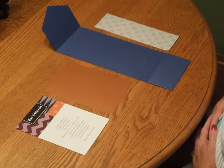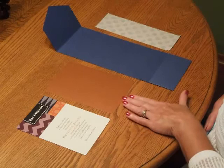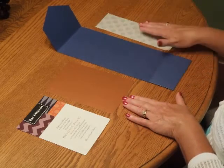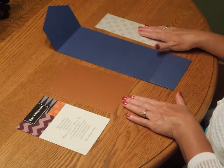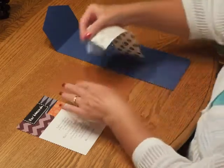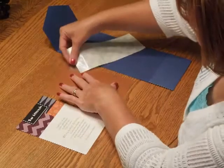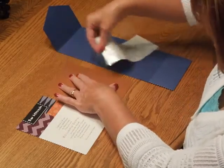To prepare this invitation for assembly, have your invitation, the backer card, your pocket, and your supplied sheet of glue dots in front of you. Take a sheet of glue dots and press one glue dot in each one of the corners on the backer card.